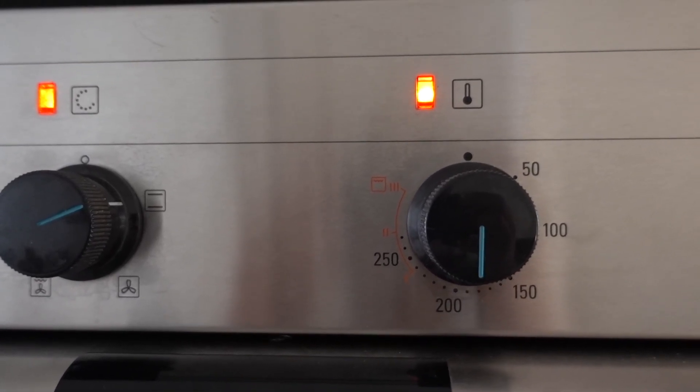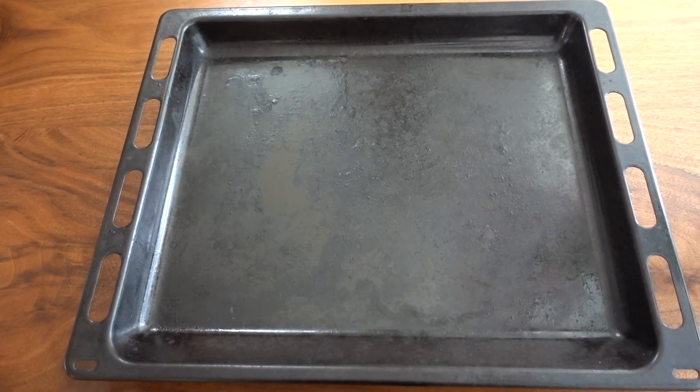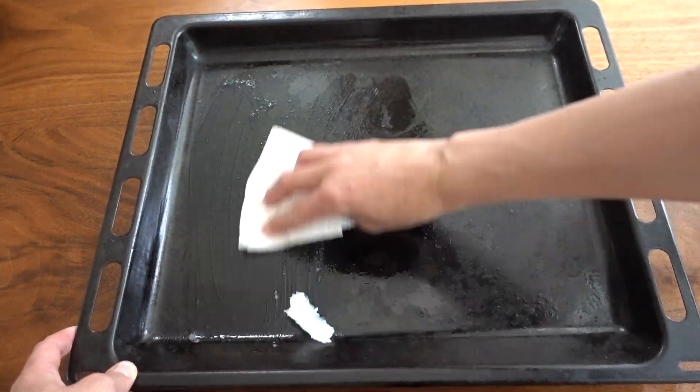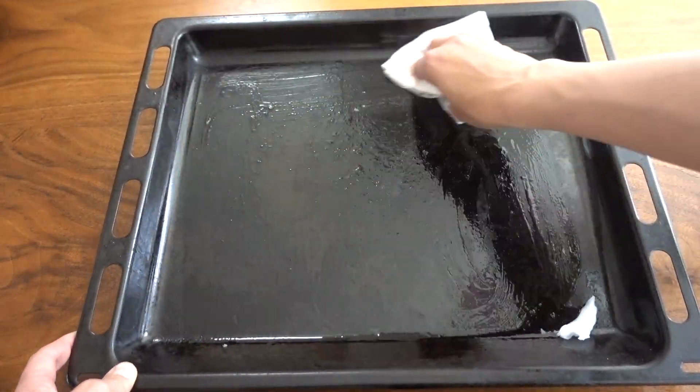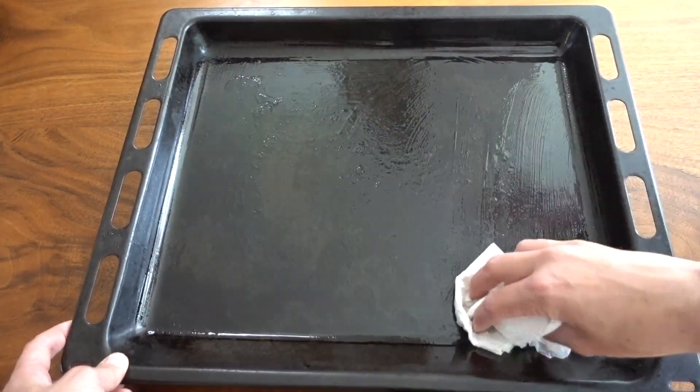At the same time, preheat your oven to 190 Celsius if you're in Europe, or 375 Fahrenheit if you're in the States. Prepare your baking sheet by putting a dollop of coconut oil and spreading it so the cookies don't stick. Then you can start putting your cookies on the baking sheet.